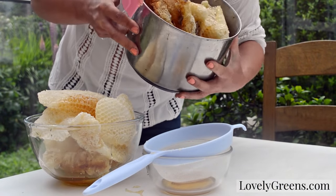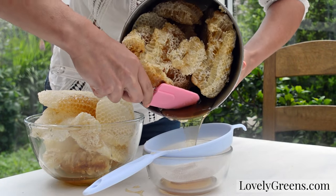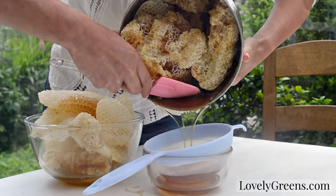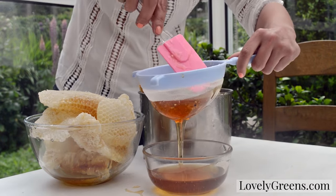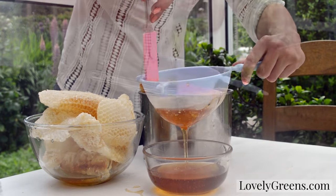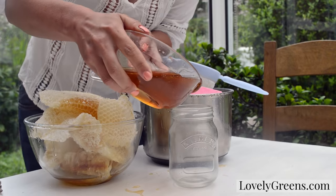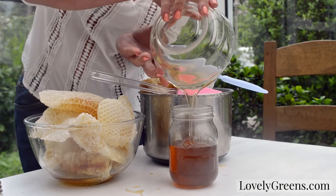Once I got the honeycomb home I strained some of the honey off of it using an ordinary kitchen sieve. Now most of this honey that you see is uncapped honey — that means that it was in the comb but it didn't have that wax capping over the cell. This also means that honey has a bit higher water content in it still, so it might not last as long as honey that has been capped. So the plan is to put this in a jar and to use it as quickly as possible.